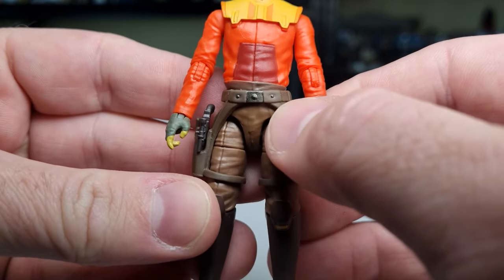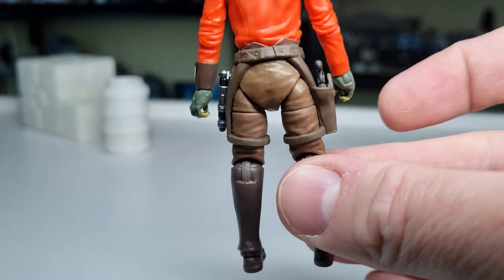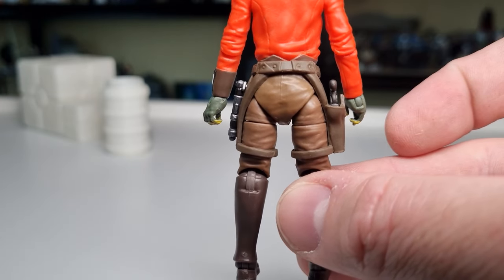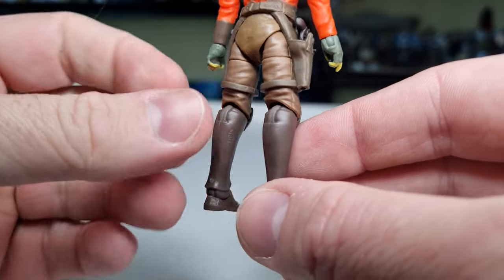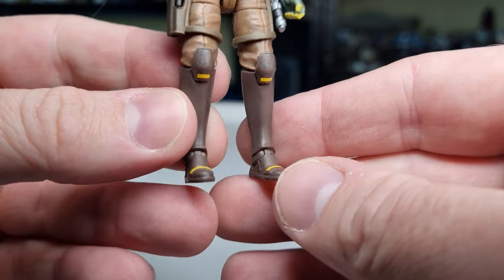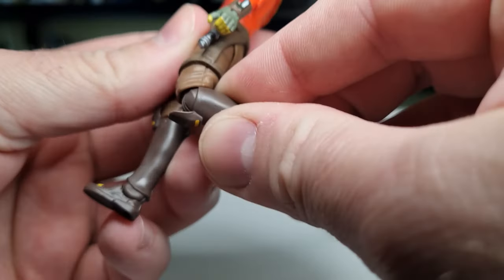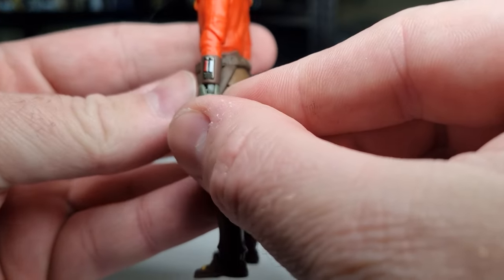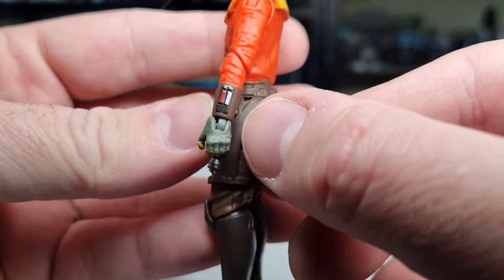The rest of the paint applications are pretty damn nice and clean. The buckles and the little studs on the belt look good. They tend not to do the extra details on the backs of the figures anymore, which isn't a big deal — you're not seeing them for the most part. The yellow marks on the knees and on the top of the boots look pretty good.